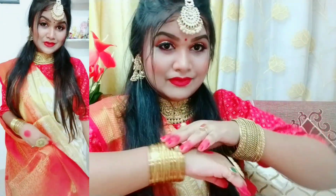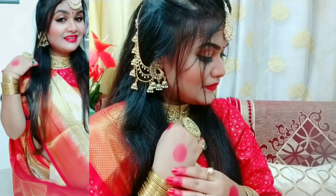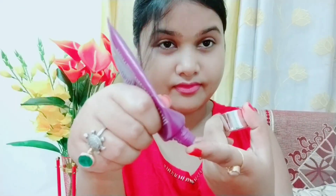Hi everyone, welcome or welcome back to my channel, Short Spice Niktha. Happy Durga Puja to you all and happy Navratri. Today I am sharing a Navratri makeup look with you. So let's get started.